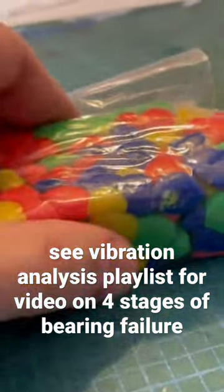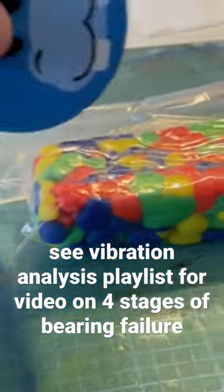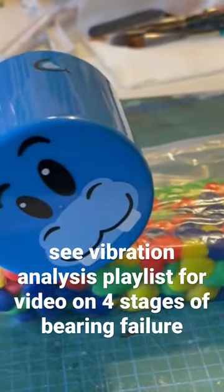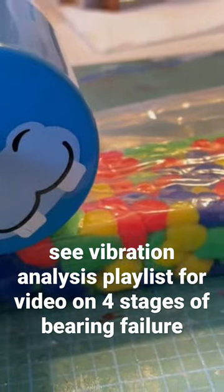I wanted to walk through and show you this. I'm going to first try it with this plastic bag, and then I've got some of my son's toys here for the demonstration.